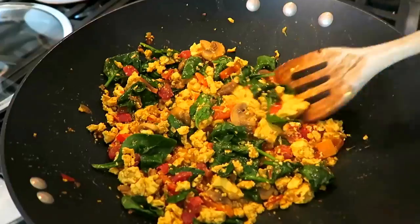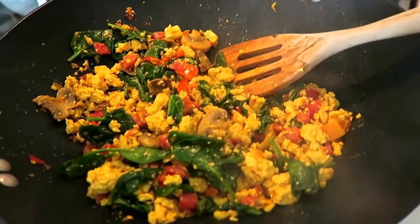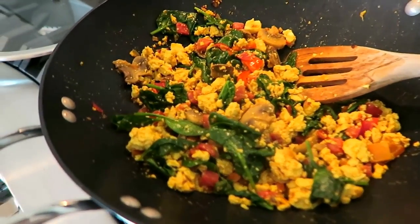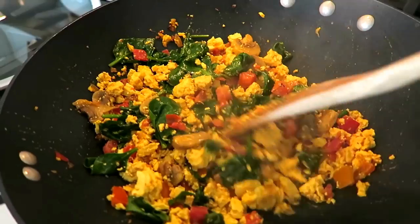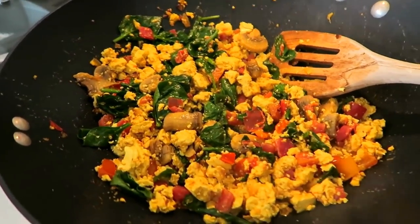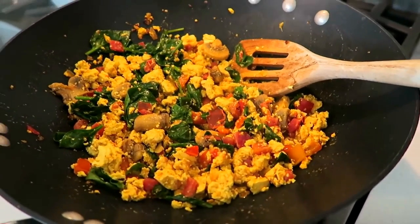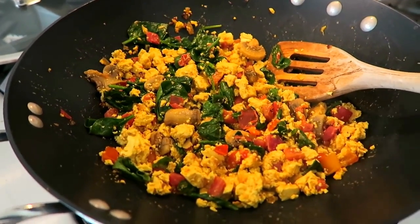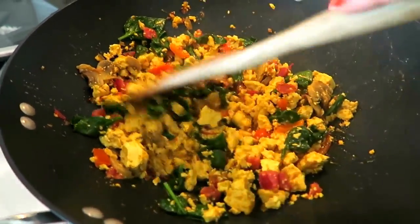There you have it — it totally looks like eggs, doesn't it? Still impressive to me even though I've made this so many times. One last step: a pinch more of salt and pepper. Also, if you're a meat lover trying to go vegan, I recommend crumbling a veggie sausage in here. Tofurky and Field Roast both make really good ones — you can crumble it right in and I swear you will not be able to tell it's not real sausage.